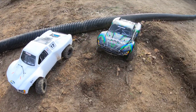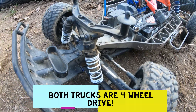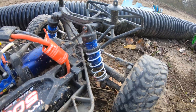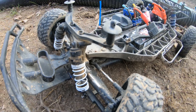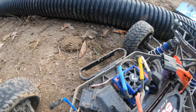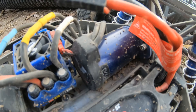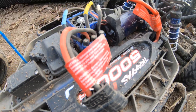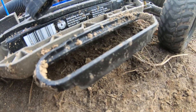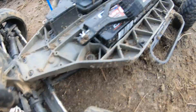Under the hood on the VXL, we've got plastic shocks up front and aluminum on the back — hopefully getting aluminum for the front soon. We've got a metal-geared servo up front because I stripped my other one. There's a fan on the ESC, the VXL motor, and a 3S LiPo. Also the waterproof box, RPM nerf bars, and extreme duty drive shafts on the front and back.